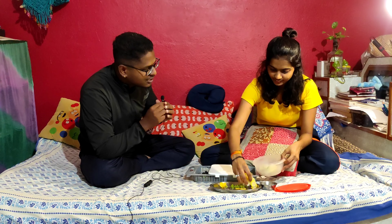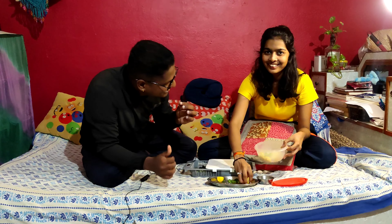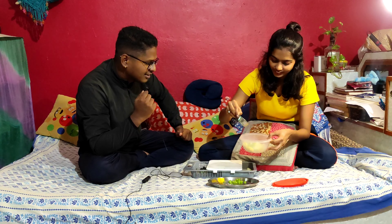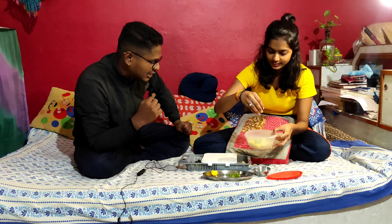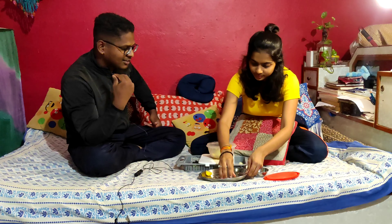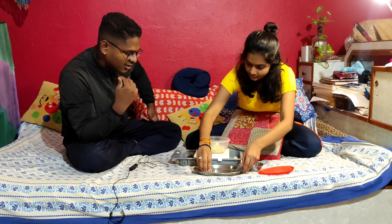Ribbon. Now we have to make it, this is the gajab dish. Then we will add the limbo, we will add it. Then we will add vinegar.